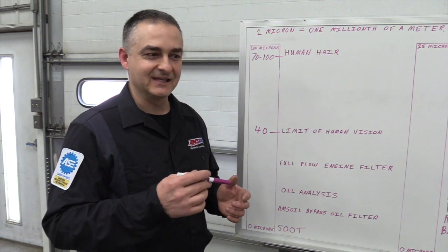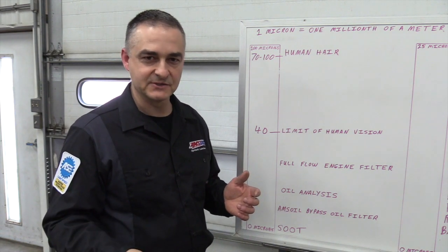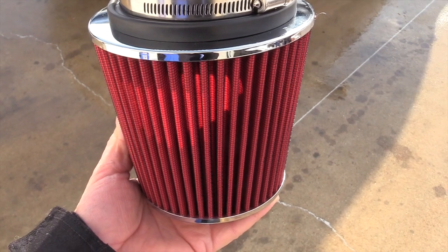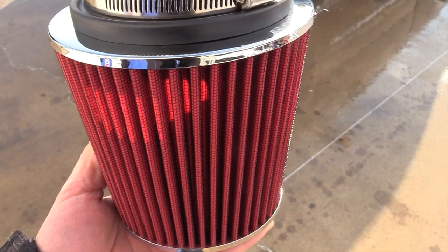Once that dirt does its damage by the piston rings, the bypass filter can't help after the fact. Here's a good way to check your air filter just to see what kind of quality it is — if it's going to let dirt through or not.